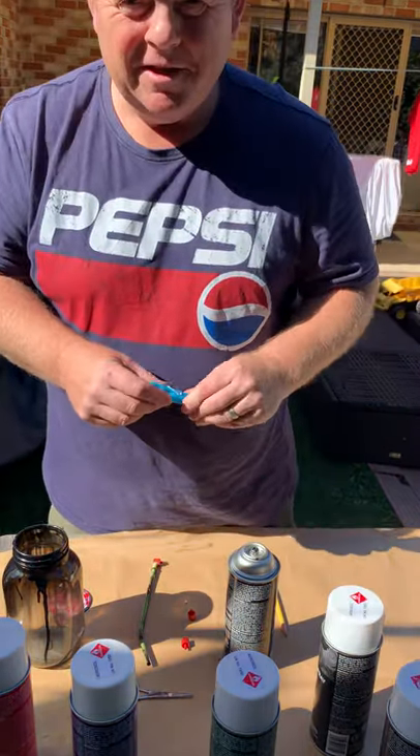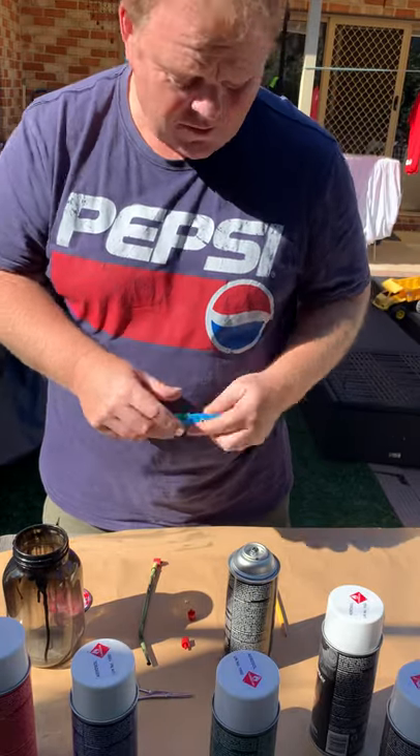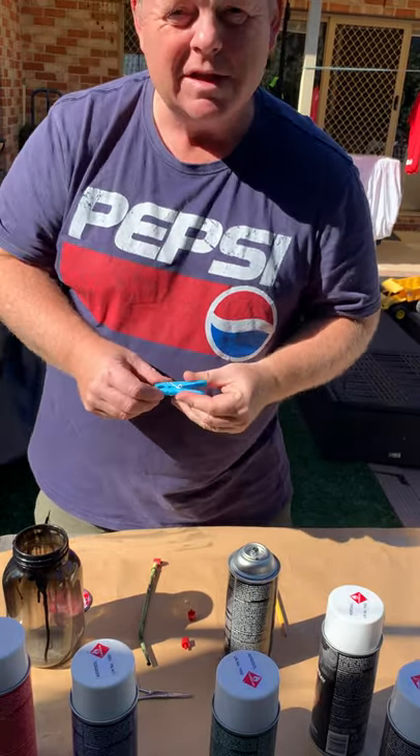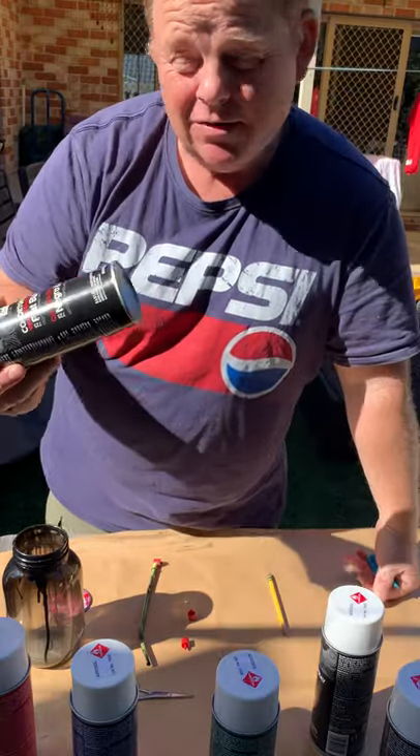Hello everyone, welcome to a lovely winter's day here in Queensland in Australia. A lot of people have been asking how I get the spray paint out of the spray can to use in an airbrush.